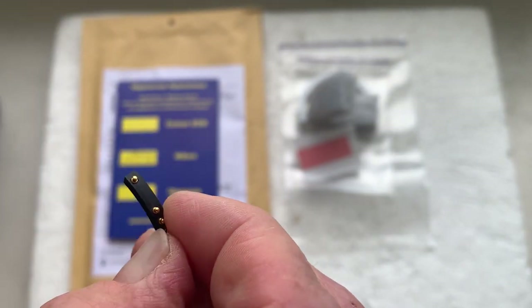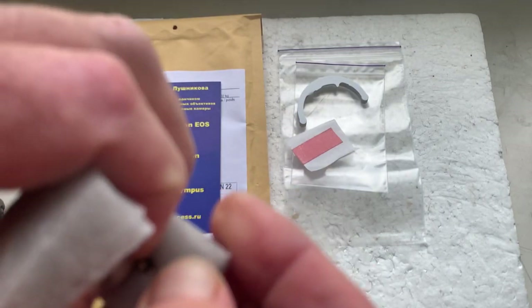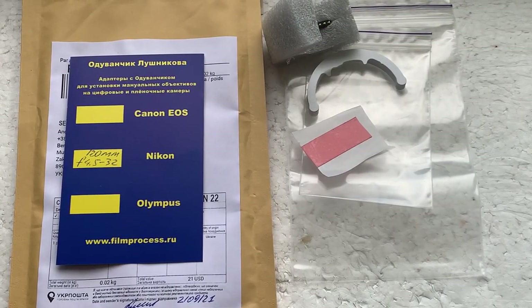Now I'll package your chip and send it to you today. Thank you for your attention.